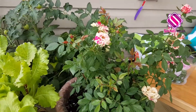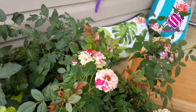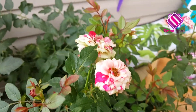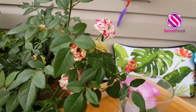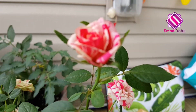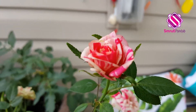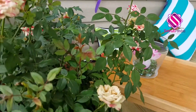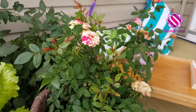Here I have one rose plant. These are button roses of white and pink color and there are so many of them. And look at this one. I have not grown that much of flowers this year — very few.